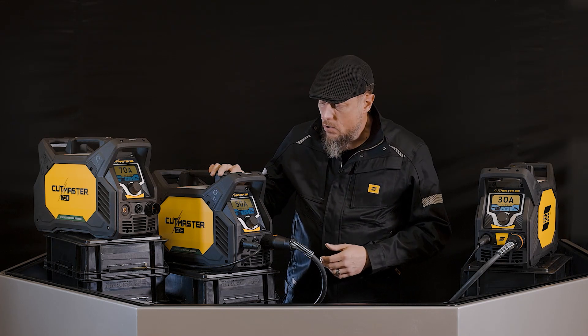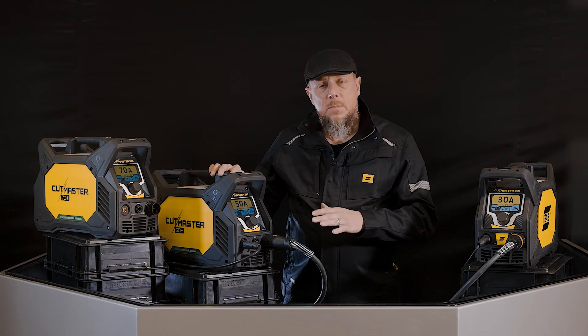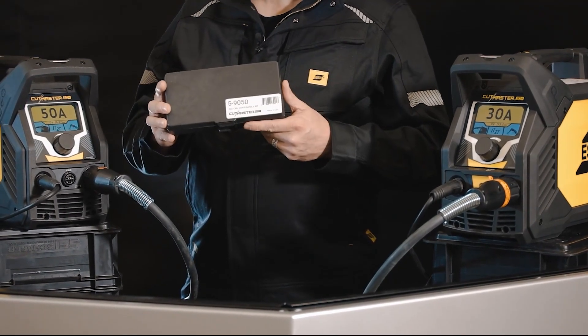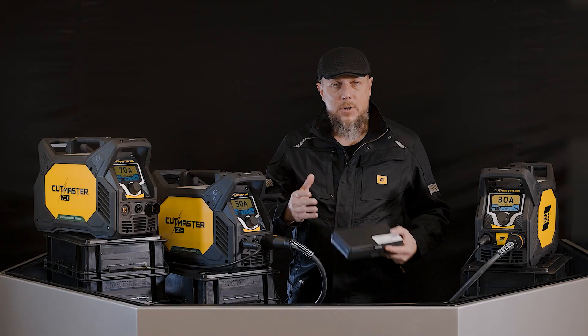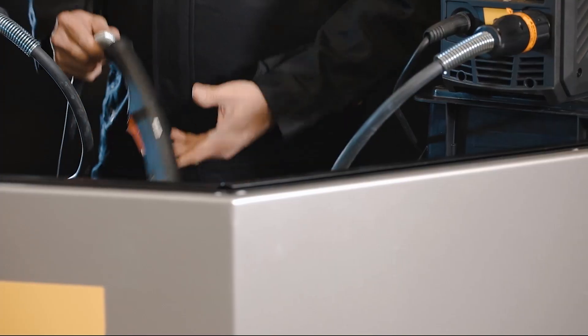It's also easy to explain to your user when you go to do the cutting. These systems can also gouge. Inside of the package, you also have a generous consumable package that's going to include all the consumables that you need to work with the machine, both in cutting and in gouging, as well as the standard retaining cap and the max life retaining cap.